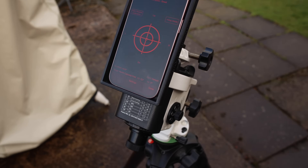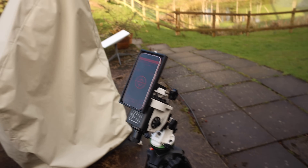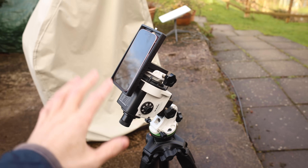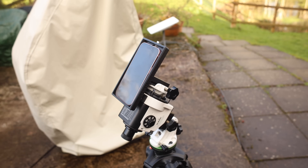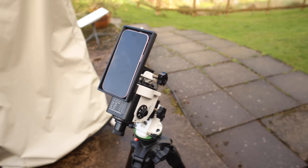So you can polar align during the day, but we're going to test to see just how good this actually is later to photograph M45, which should be appearing up here later tonight. I'm going to take the adapter off and get the imaging train on and get set up for tonight — hopefully not moving the alignment too much. Let's get ready for tonight and see how this performs.